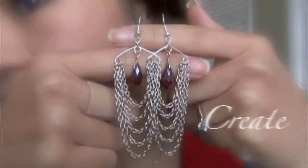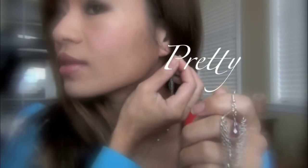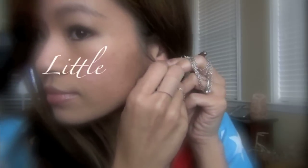Earrings are my weakness. I love making all kinds of earrings. I named this waterfall earrings because the falling chain reminds me of a waterfall. And don't you worry, it's not even that hard to make. Want to win this earring? Stay to the end of the video to learn your chance to win it.